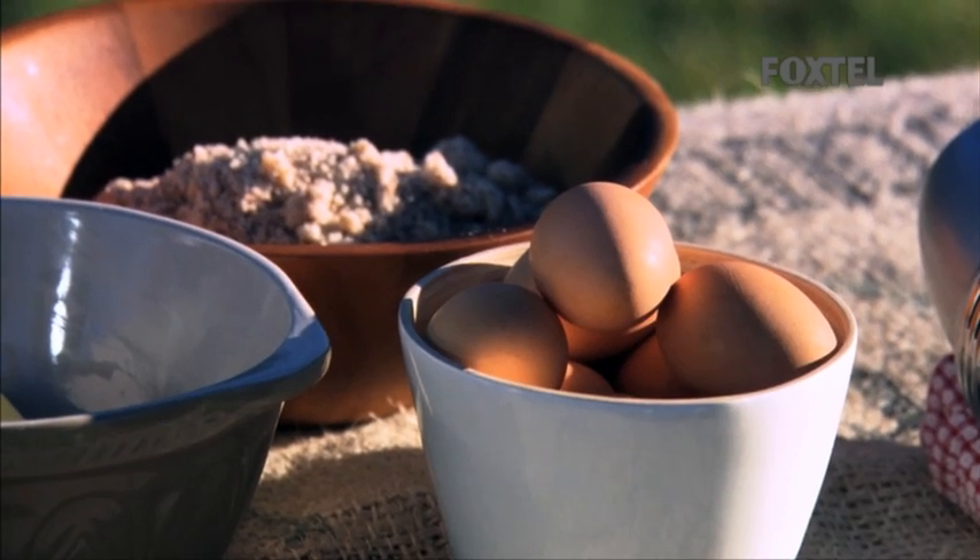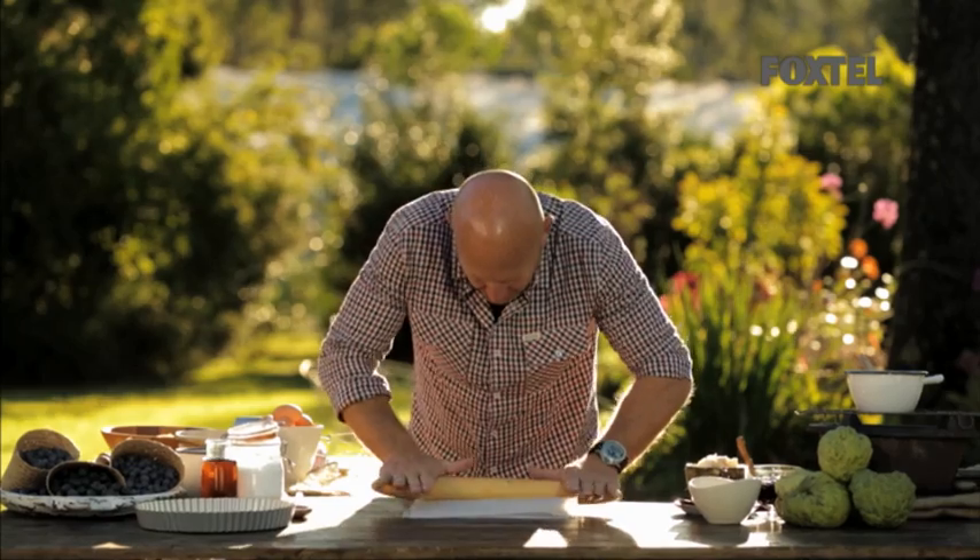First thing we've got to do is roll out the pastry for our tart. Sweet pastry is easy to make: flour, butter, eggs and sugar. Very slowly, turn around the other way. Try and get it as thin as you possibly can without it breaking.